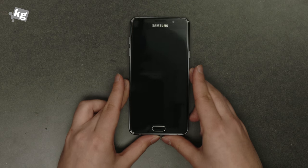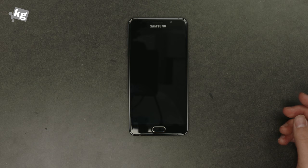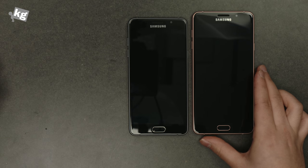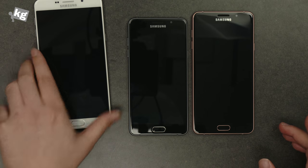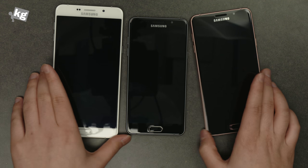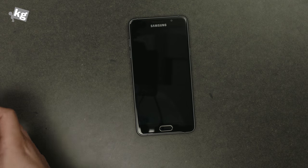Size comparison wise, this is a 5-incher so it should fit most people. There is the Galaxy A7 2016 at 5.5 inches and the Galaxy A9 at 6 inches. The Galaxy A9 is definitely a big phone — it's a phablet — but the Galaxy A5 and A7 are okay.